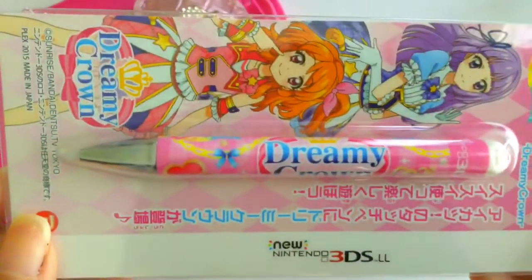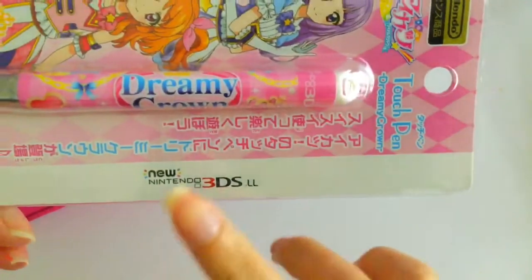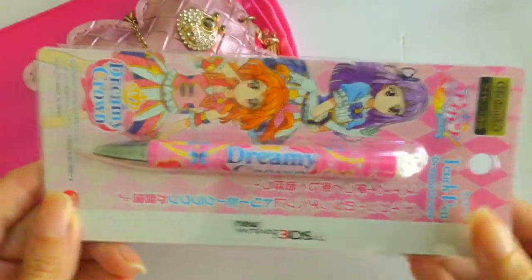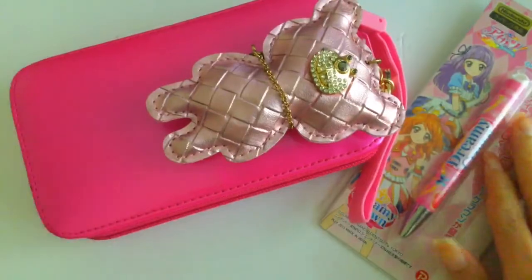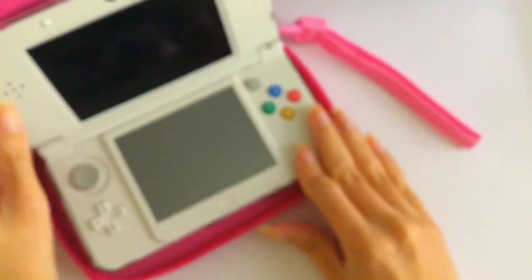So I'm going to take it out of the package so we can take a closer look at it. You can see it says new Nintendo 3DS, which I have mine with me here. And of course you can use this stylus for all DS's — it's not just for the new Nintendo 3DS.